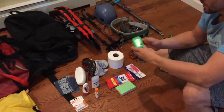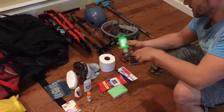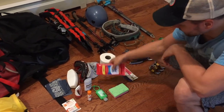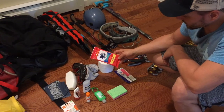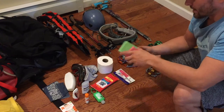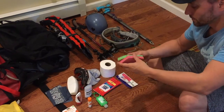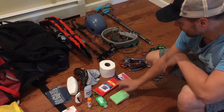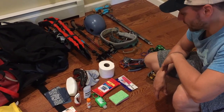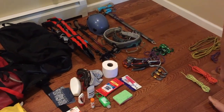Some basic hand sanitizer — camp hygiene cannot be stressed enough. You do not want to get sick after planning this expedition. Some hand sanitizer, some wet wipes for your every-fifth-day tent shower and for wiping things down. I like to take a really lightweight sponge so if anything in your tent or the kitchen gets wet you can mop it up quickly. And obviously some toothpaste and a toothbrush.